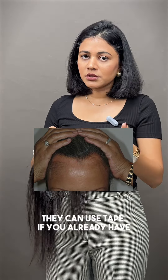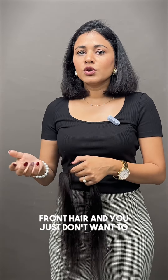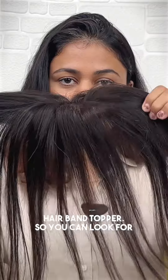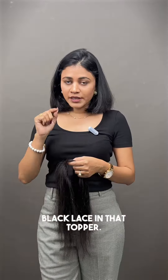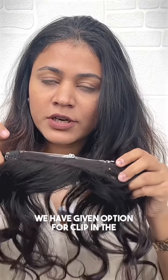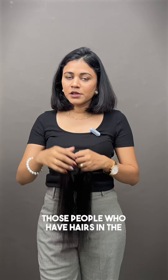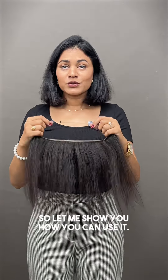If you already have front hair and you just don't want to use a normal topper, you can look for the other topper available in black lace. In that topper, we have given the option for clip-in at the front, and it is especially made for those people who have hair in the front but less hair in the back.